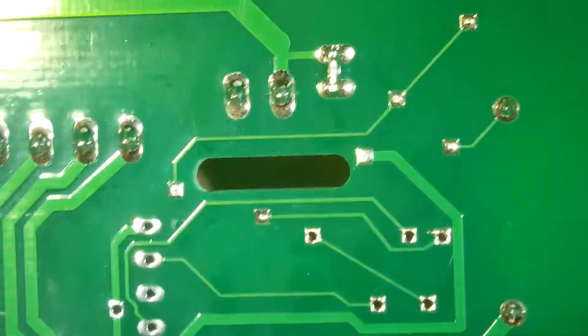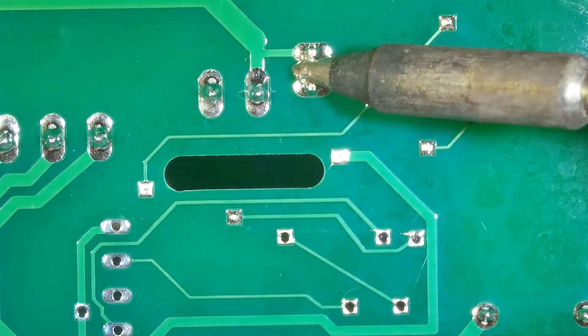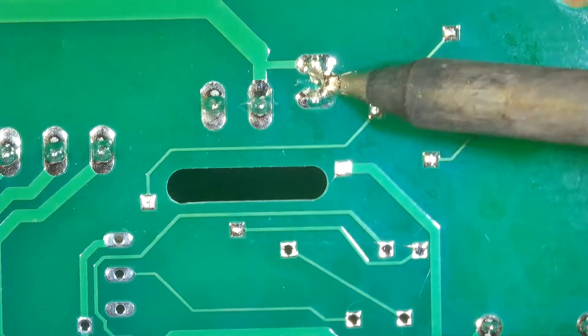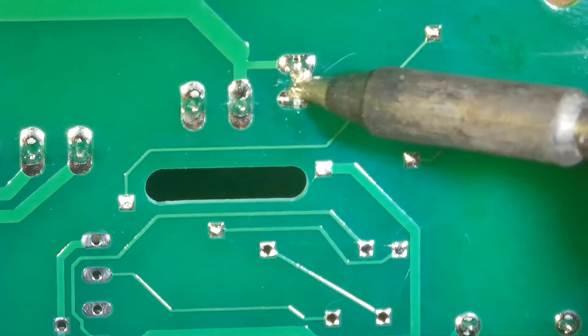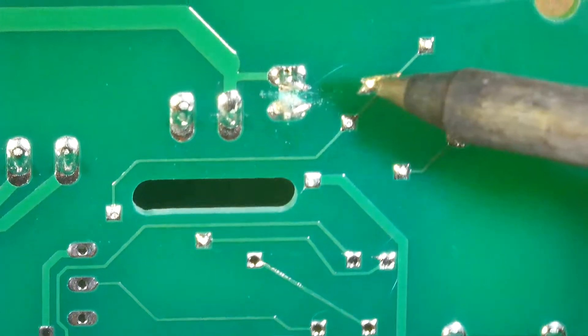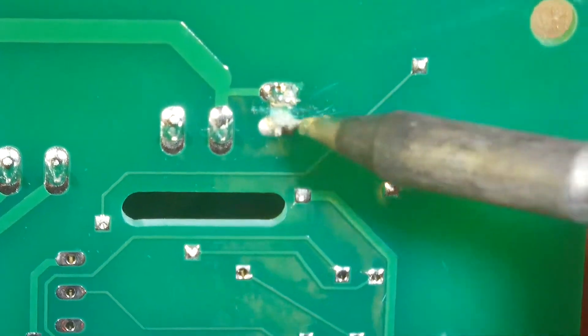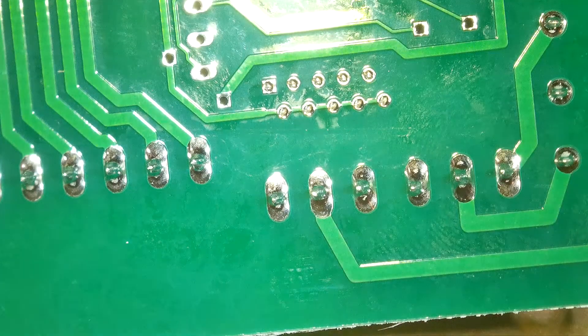But I can bring in my iron and just clean up this bridge. All I have to do is swipe it loose. No longer bridged. And I'll go ahead and solder these.